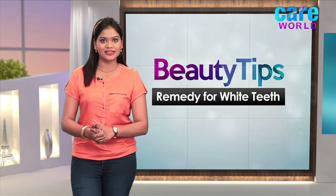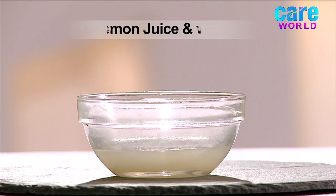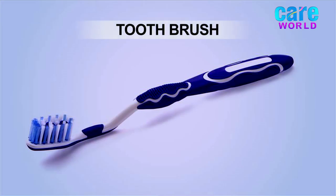Let's see what the ingredients are. All you need is 3 teaspoons of baking soda, enough lemon juice or water, and one toothbrush.